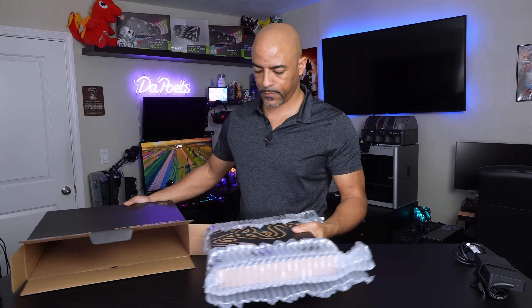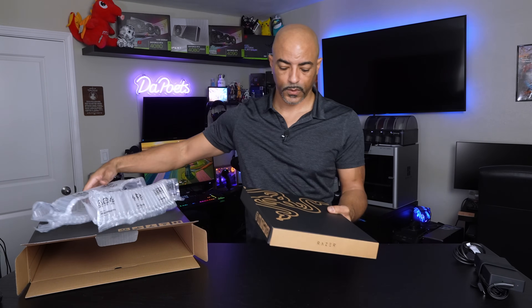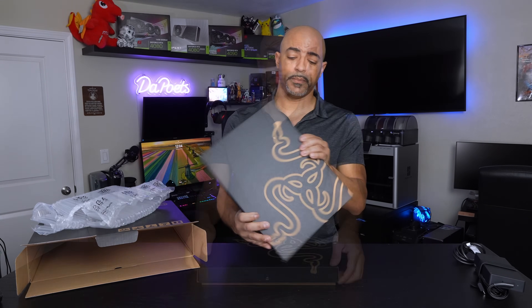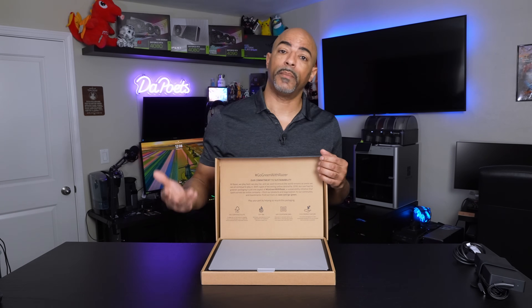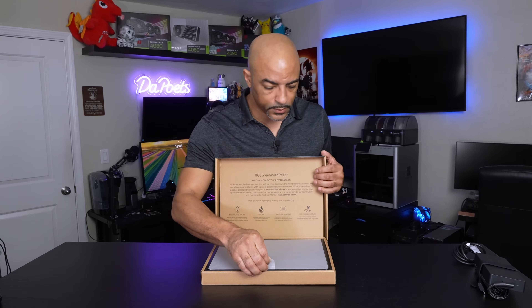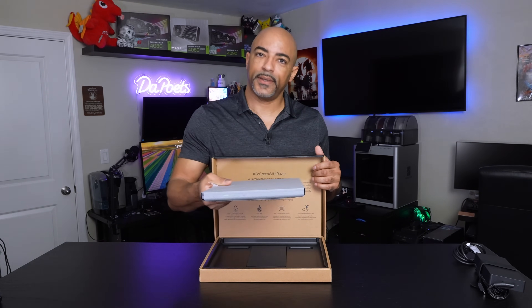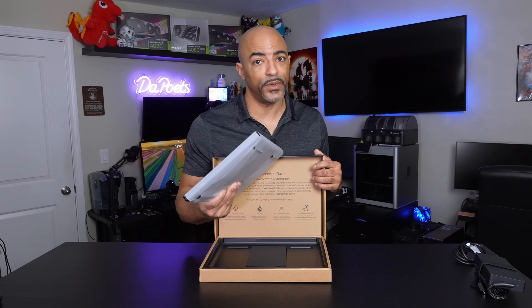Then we have the laptop box itself with the traditional Razer logo. This is very slim. When you open the packaging you'll notice that they are being very environmentally conscious — I appreciate that. And this overall is a good presentation. This laptop does have some weight to it, but it has some serious hardware.